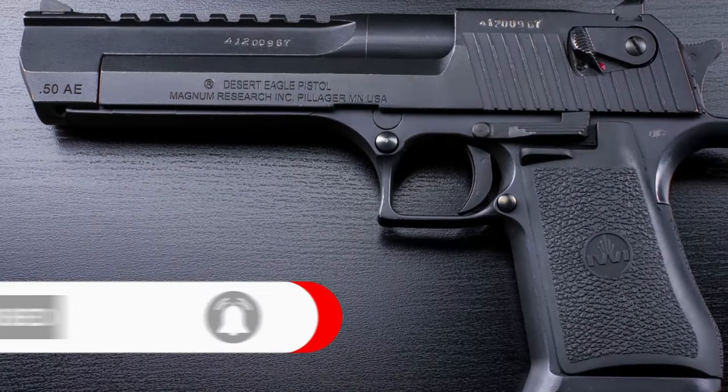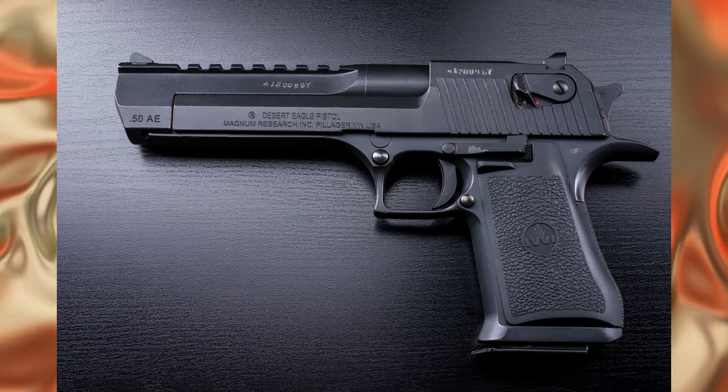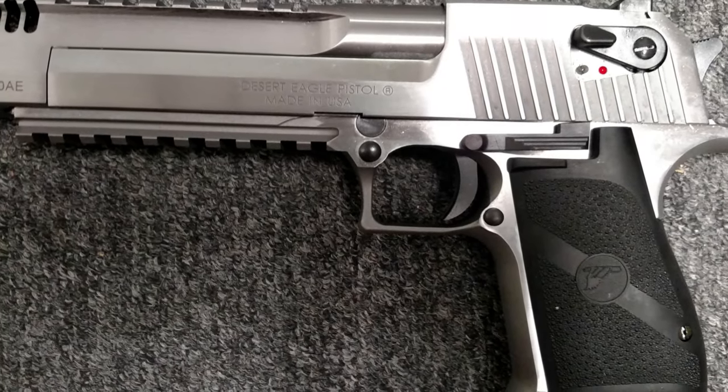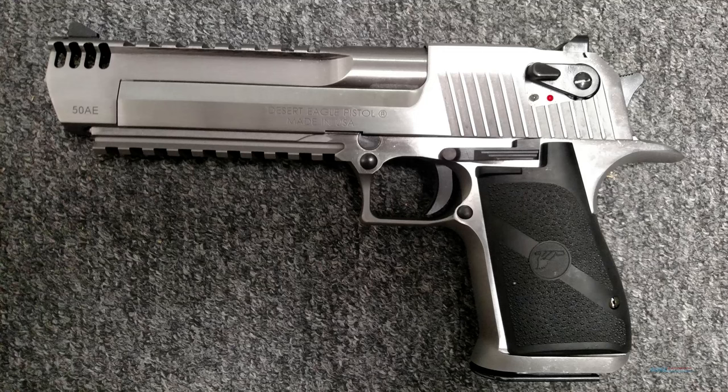The Desert Eagle pistol stands out for its unconventional design, more typical of an assault or hunting rifle than a pistol. The Desert Eagle is a gas-operated pistol, with the gas system located at the bottom of the muzzle, just below the barrel.